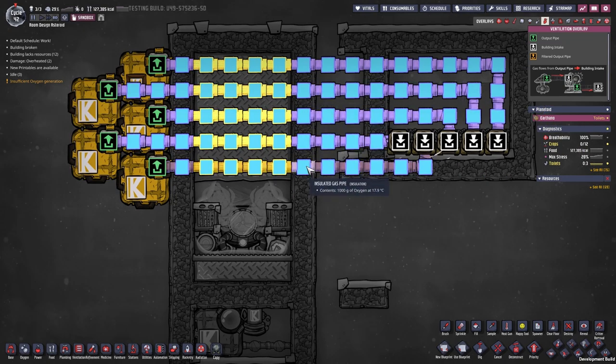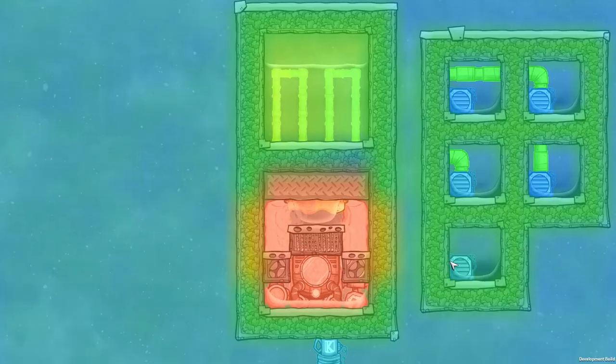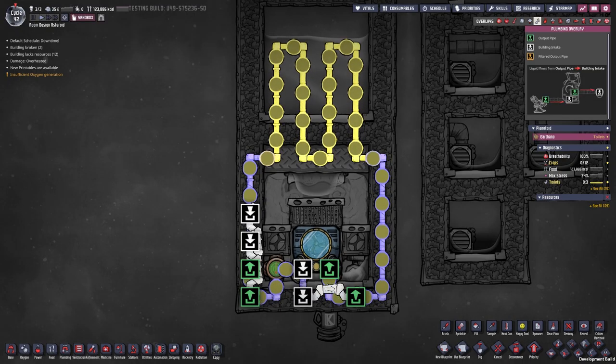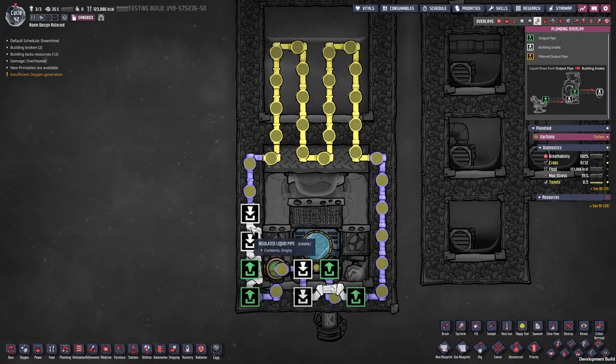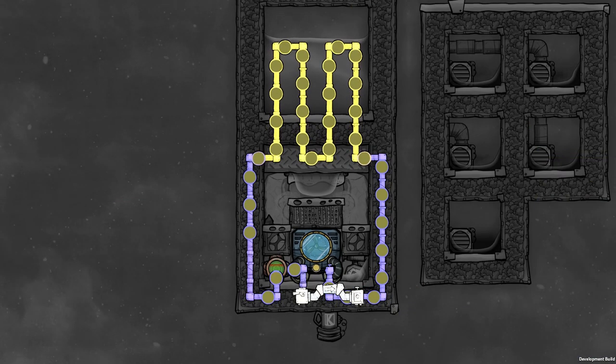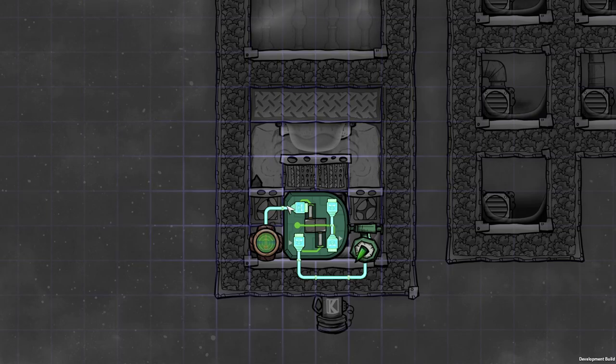Let me quickly show you the overlays of this — oxygen, power, the heat overlay, the gases and the liquids, and the piping overlay. I do have a double bridge here so overfill isn't as easy, but technically you can just have it like this. And this is the automation for the whole thing — for the automation it is important you have an AND gate right here in the middle.